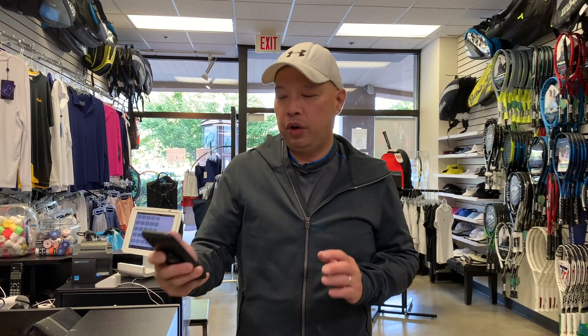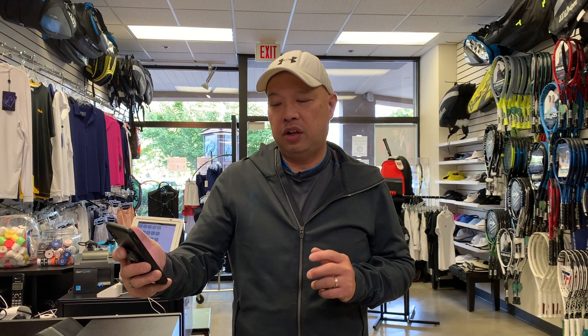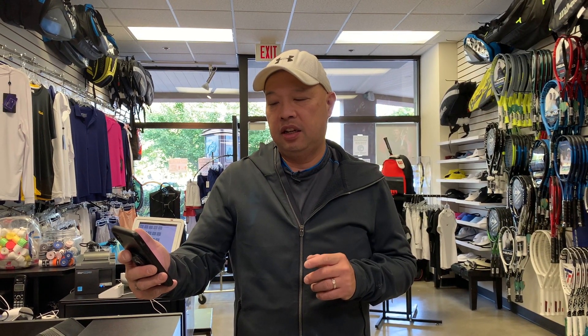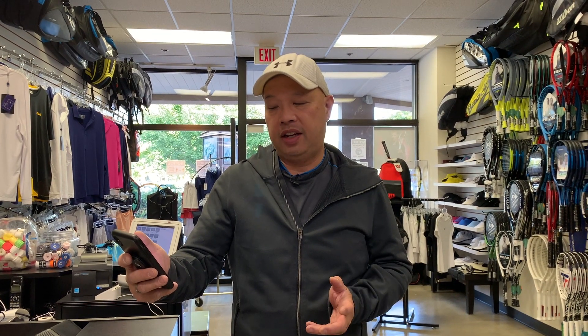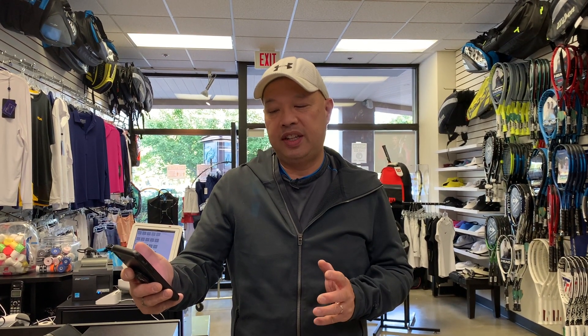Welcome to Tennis Spin, where we put our spin on your tennis. I got a viewer question today from Jordan Rail. He says: 'I'm a fan of your YouTube channel and just watched the 2021 Pro Staff review video. I noticed on Wilson's website that the Pro Staff RF 97 V13 has a four and five-eighths, but for the standard one they only have a four and a half. Is there a reason for this?'